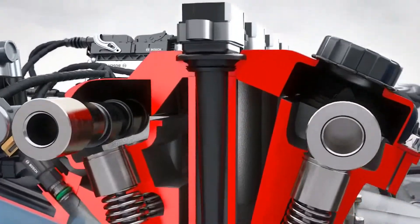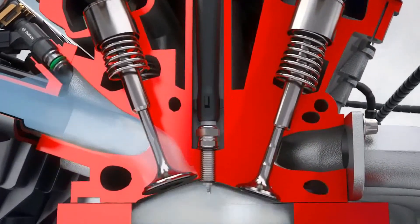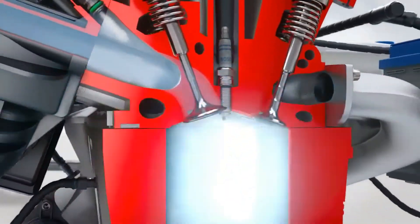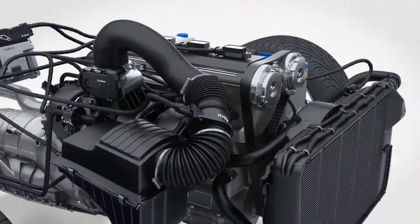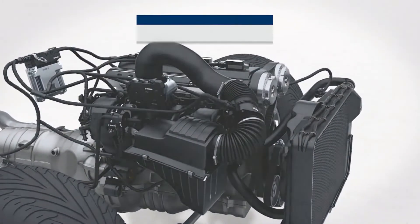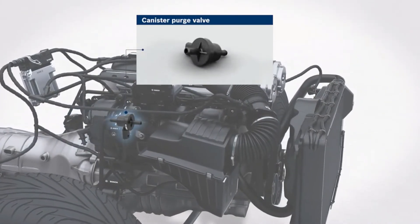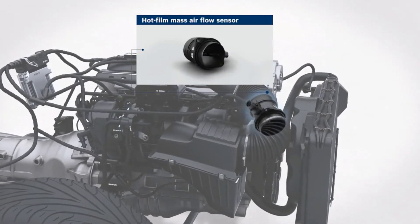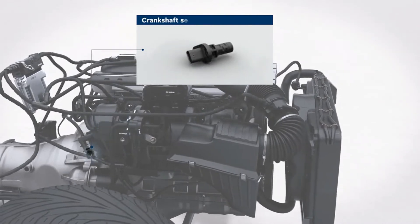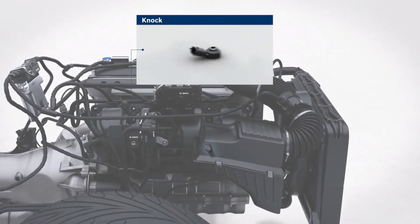Ignition coils specially adapted for flex fuel systems are used to generate the ignition voltage of up to 30,000 volts required for the spark plug to ignite the air-fuel mixture in the combustion chamber. The comprehensive Bosch portfolio with port fuel injection for flex fuel systems includes: accelerator pedal module, canister purge valve, hot-film mass airflow sensor, low-pressure sensor intake manifold, crankshaft speed sensor, temperature sensor, and NOx sensor.